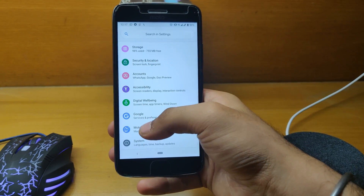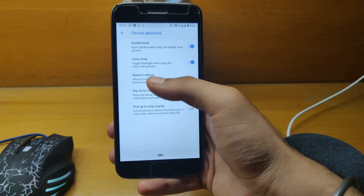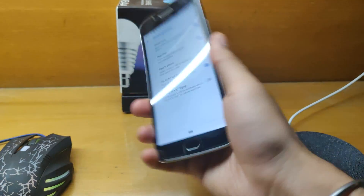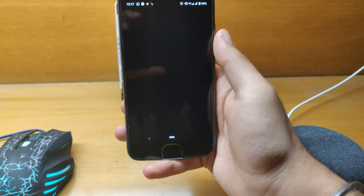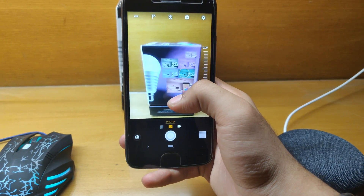Now let me quickly jump into Moto Actions. Here under device gestures, double twist to open the camera is working fine. The inbuilt Motorola camera is included here — let me snap a quick picture.